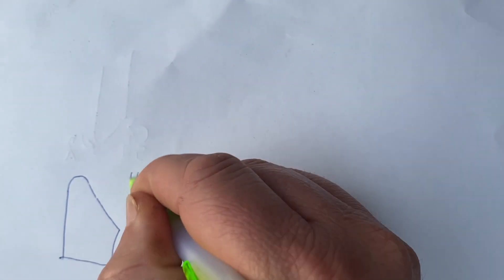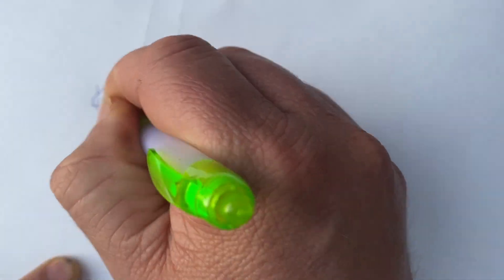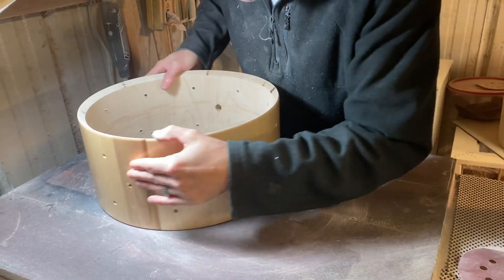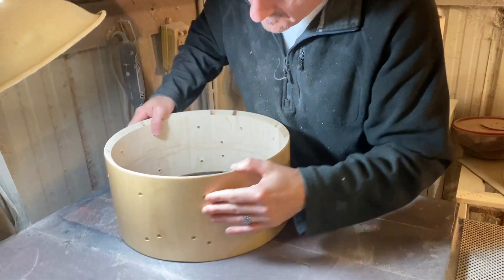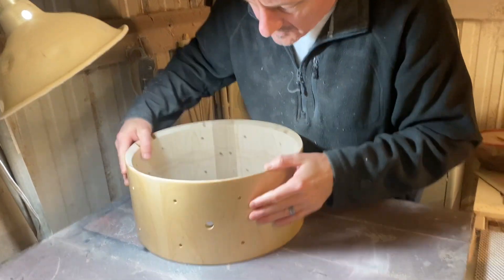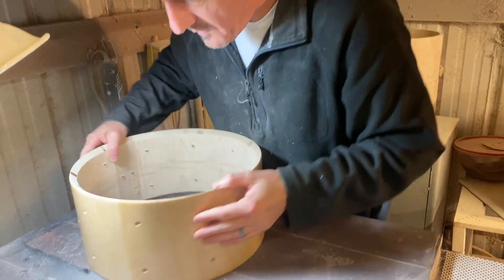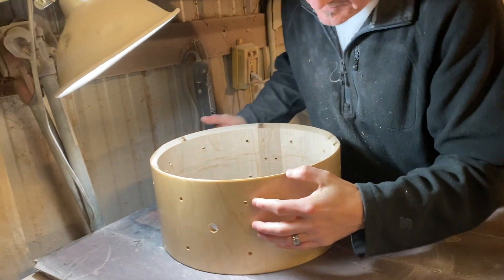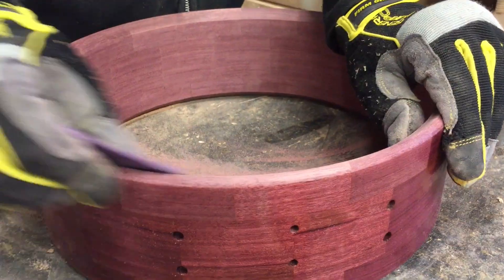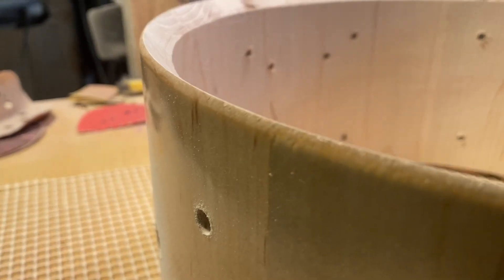Your most standard bearing edge is a 45-degree angle — it sounds good, it's tried on all drums. But Gretsch uses exclusively 30-degree edges. Yamaha uses 60-degree on some of their drums. You can do a 45 with a counter 45 on the other side, or what's really popular right now is a 45 to a point and then a round-over on the outside.